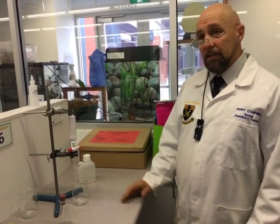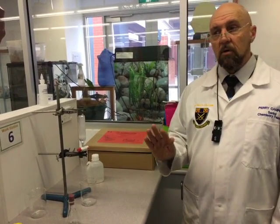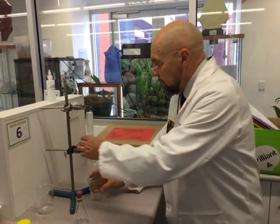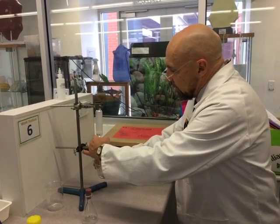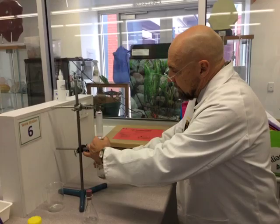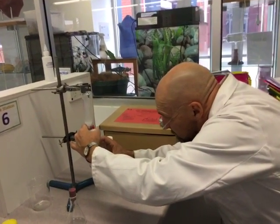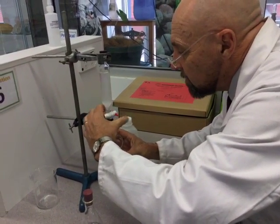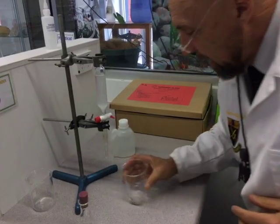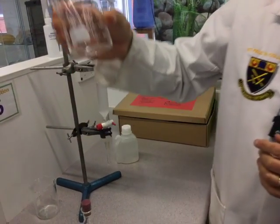It looks like the ester is going to be colourless in this practical, though some of you might find it's going to be a pinky colour. I'm just going to run that through — it's almost like a titration. I probably lost a little bit there. There's a little bit of ester floating in there, but that's okay — I'm not going to worry too much about that.